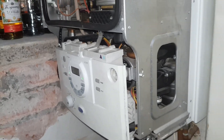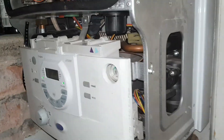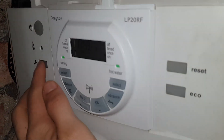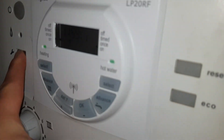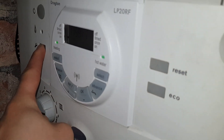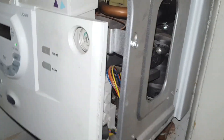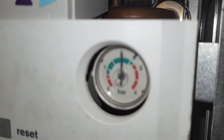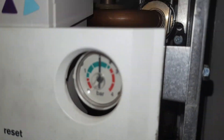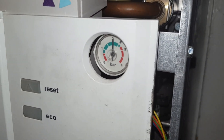Because there's a problem with the pressure, I'm going to see if there's something wrong with the expansion vessel. We're going to put the boiler in engineer mode by holding this until it goes orange — this is to get the boiler hot quickly. After a few minutes of running it, the pressure has gone from one and a half to two, which suggests the expansion vessel is flat, so we're going to re-pressurise that.